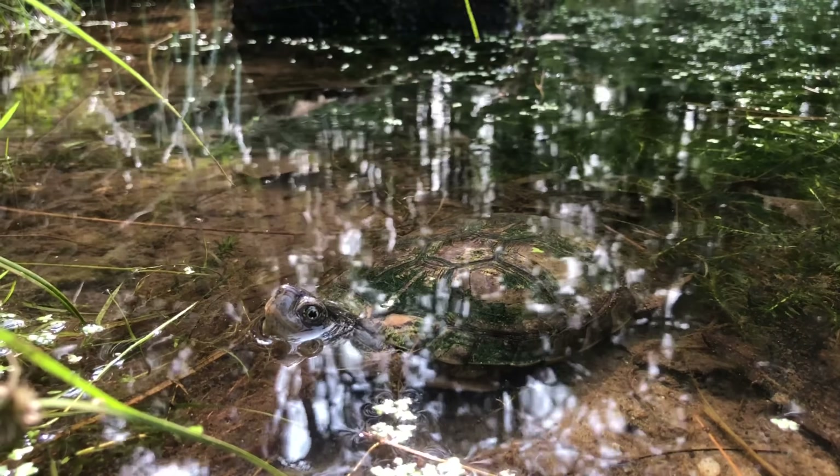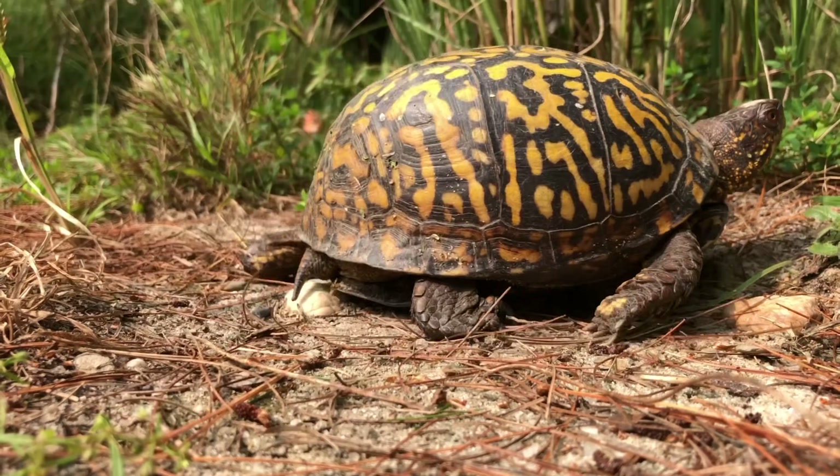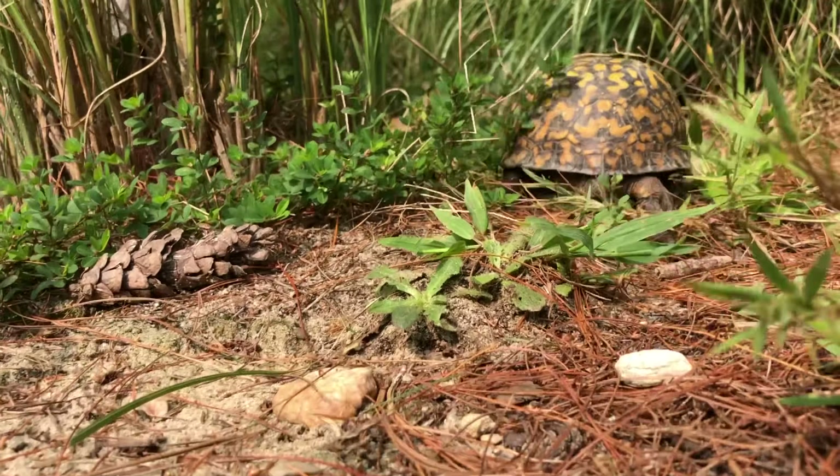Chances are, if you're a turtle lover and you keep turtles, at some point in your life you've probably come across the chance of raising a box turtle, possibly from a baby. If you haven't and this is your first time, I hope this really helps you. And if you are someone that has in the past and has used outdated information to do so, I hope this helps you from here on out.